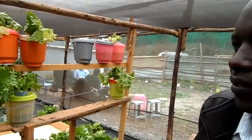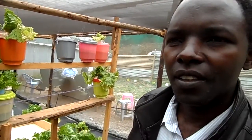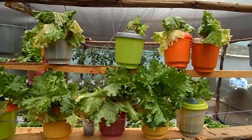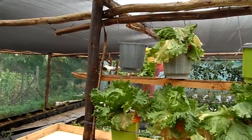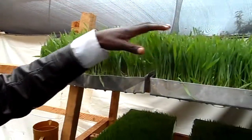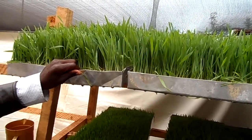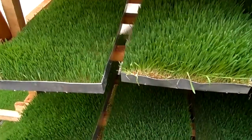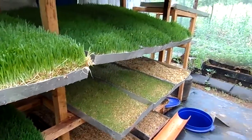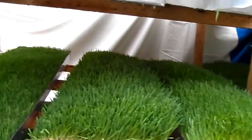Why is this hydroponic system popular with young people, especially young farmers? It is popular with young people because the labor required is very minimal. And because you are not using soil, you are able to grow a lot of produce. You can also start producing within a very short period — remember this fodder grows within seven days, while conventionally it takes 12 weeks. So young people are attracted by this system because they are able to earn money very, very fast.